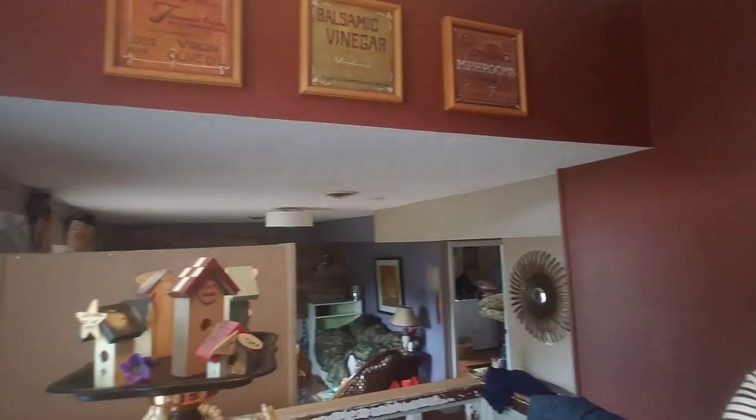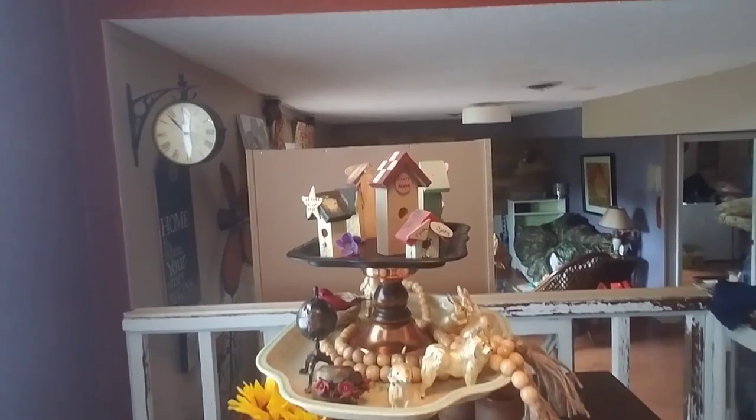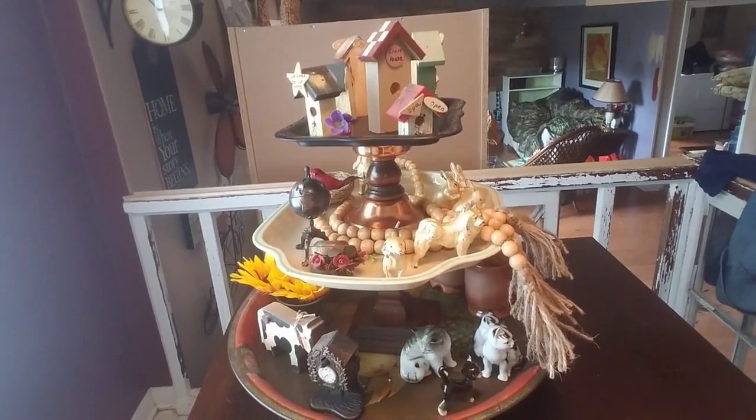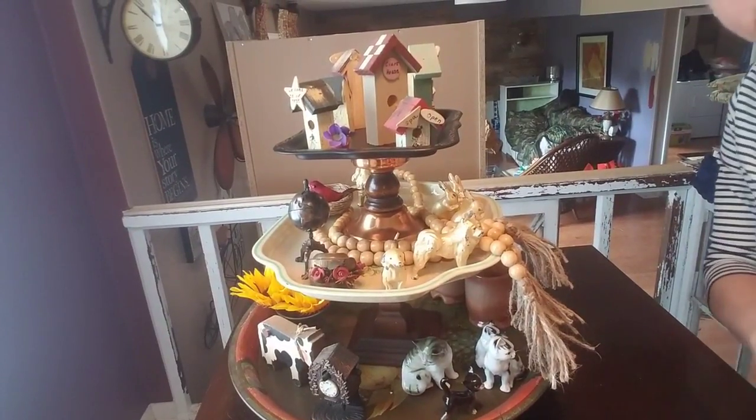I have listed both of their videos in a playlist for this particular share. So I'm going to go ahead and show you what I put together for my tiered tray. Pardon the mess in the house, but there is a reason that my channel is called A Work in Progress. So there is a picture of it all together.